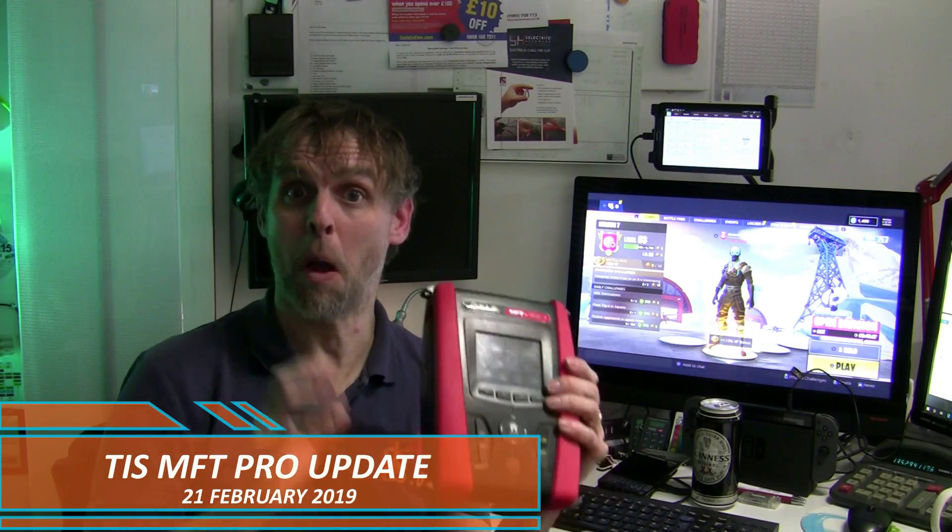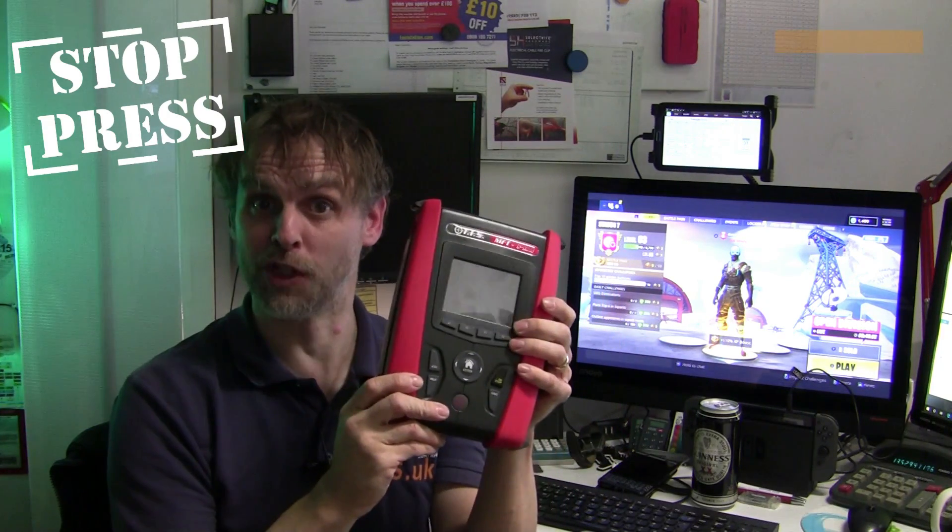Hello, it's David from David Savory Electrical Services Limited, and I want you to brace your buttocks for some exciting news about this, the TIS MFT Pro multifunction tester.